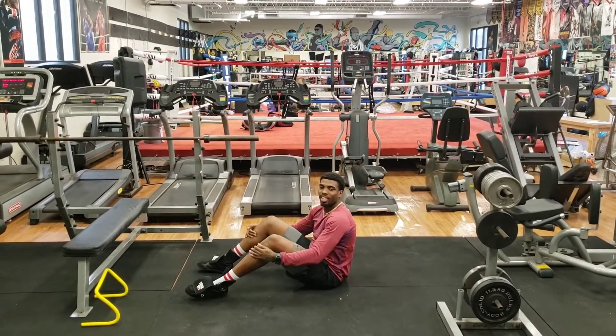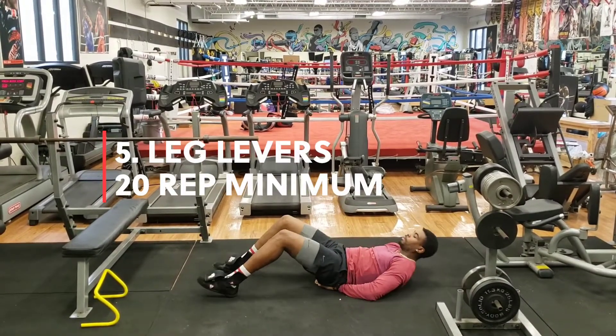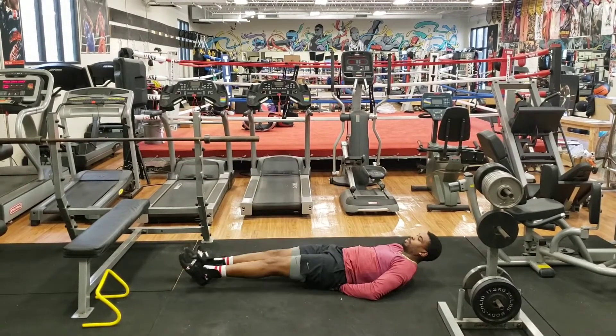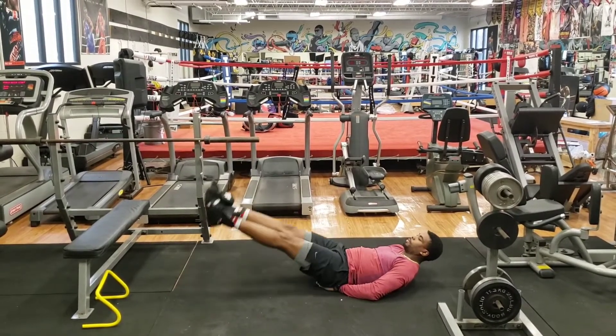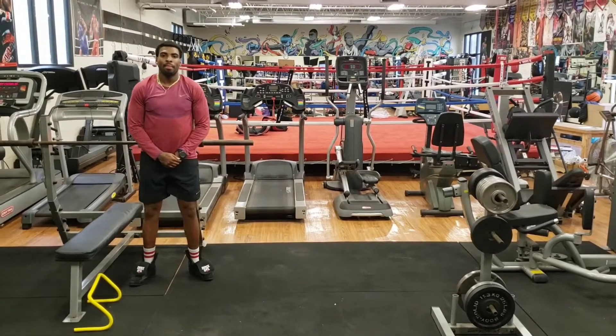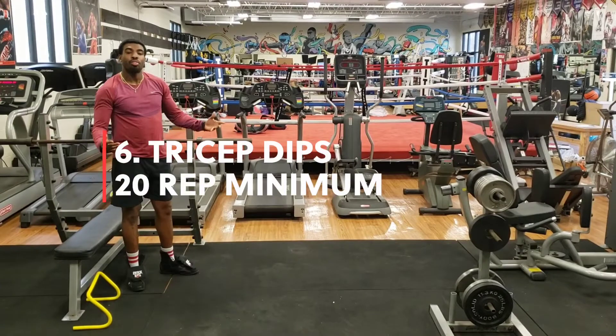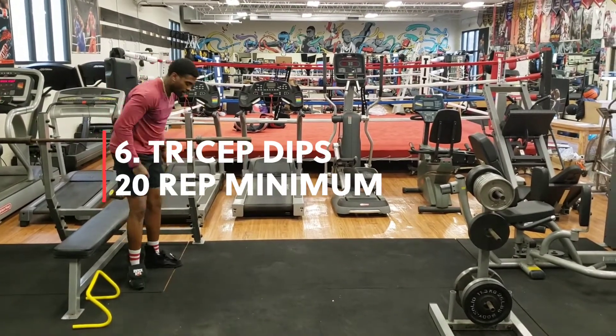Fifth exercise: leg levers. Sixth exercise: tricep dips. Remember to use your couch, your bed, or dresser. Start from the beginning.